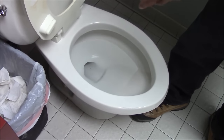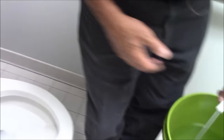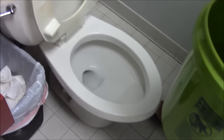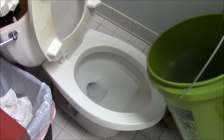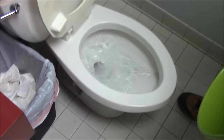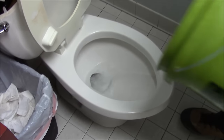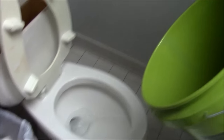So a customer comes into my store and says their toilet needs replacing because it's not flushing well. I say, let's give it the bucket test first. We take a bucket of water and throw it in the toilet — slow at first, then faster, and at the very end, really fast. It flushed fine. So this toilet looks to me as though the drain is okay.